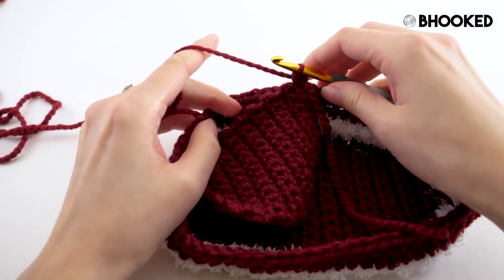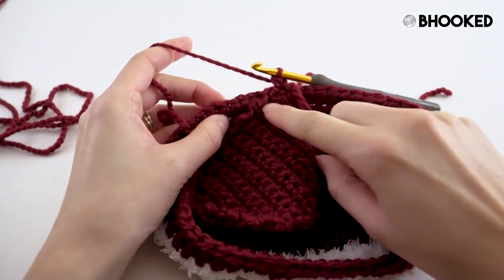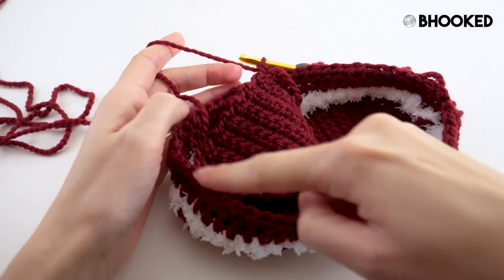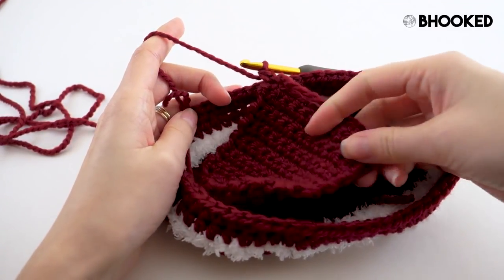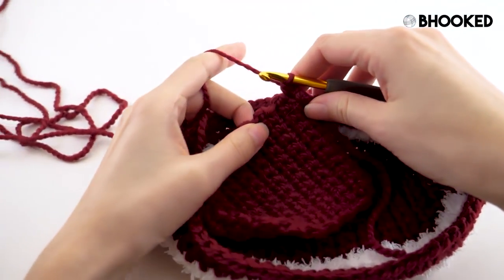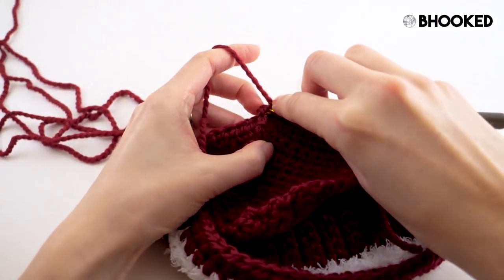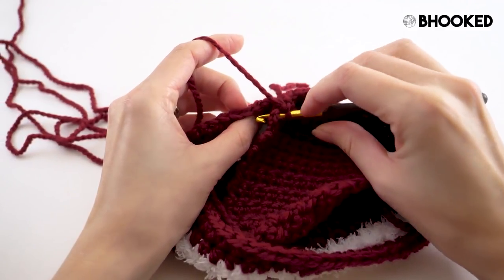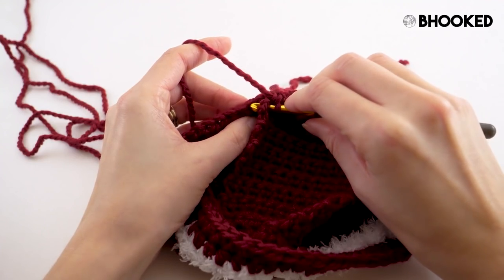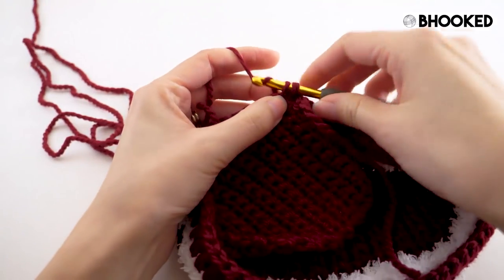The idea here is to make one single crochet in every one of the stitches from our sole, and we're going to catch the edge of the row from our top. We'll just work that all the way around until we have no more top to work into. The target number you're going for can be found in the written instructions. For me, in this small size, I'm going to evenly space 30 stitches. Just be sure not to miss any stitches on the sole, and work one single crochet in each one.